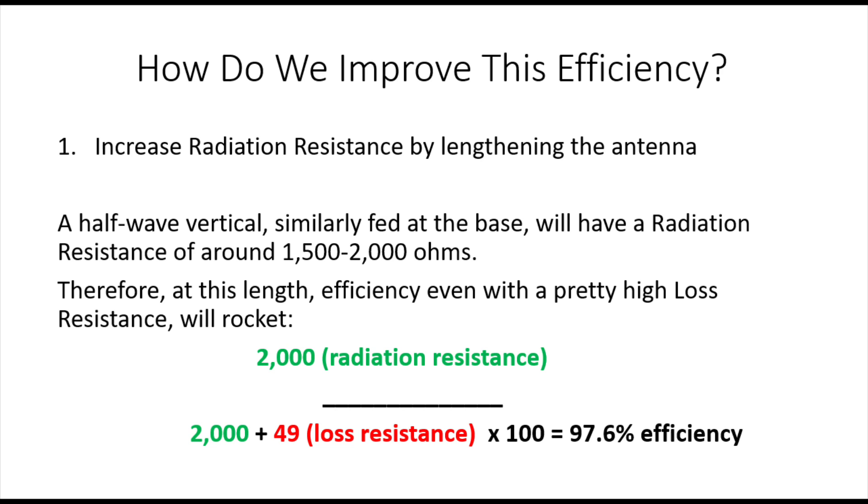The issue with a half-wave vertical is that you won't have anywhere near a 50 ohm match, so you'll need to bring that very high SWR down. Lots of people use 49 to 1 transformers, which in themselves will induce some loss, maybe up to a couple of dB. Alternatively, you could make a monoband, efficient LC network at the base - you won't be able to use the antenna on harmonics, but you'll have a pretty efficient system.